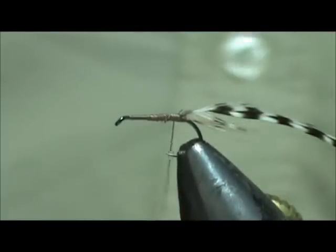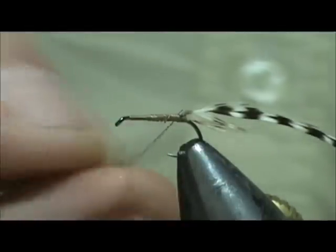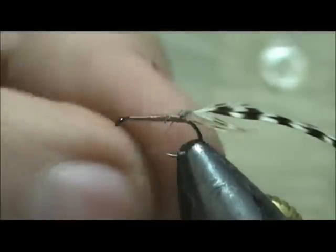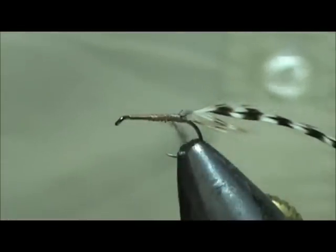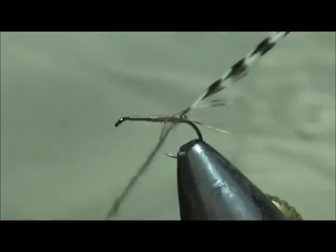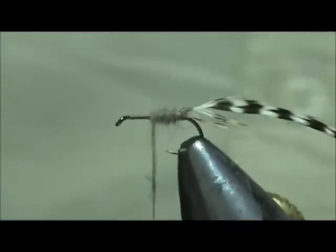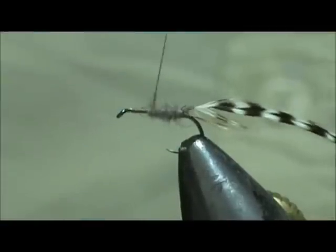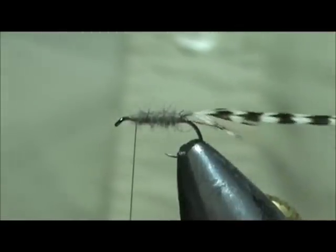We are going to secure that and bring the thread back. Now I am going to take just a small pinch of beaver dubbing — this is natural beaver — and we are just going to get a little bit on there. We are going to take that and wind it forward, leaving it pretty shaggy, and we will stop about an eye length from the eye of the hook.